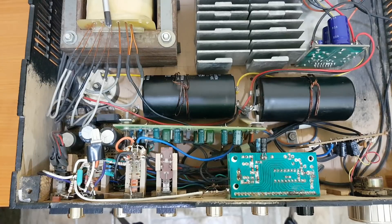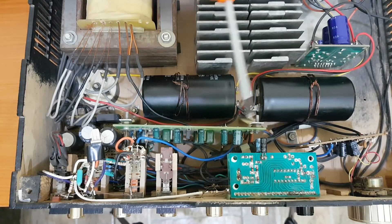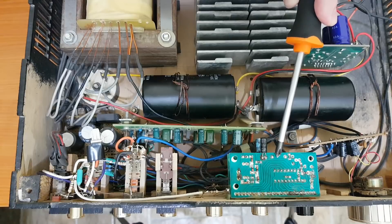The transformer has 3 more outputs. They go to this board with bridge rectifiers and smoothing capacitors, and they power this audio equalizer with 5 frequencies, this pre-amplifier — which is actually just a small amplifier board — and these 2 LED v-meters.